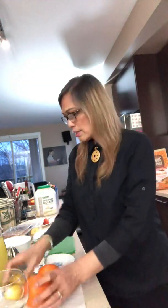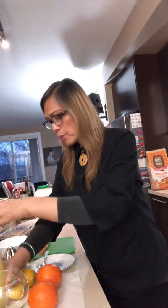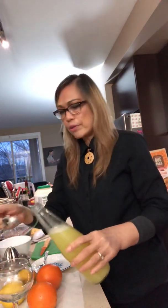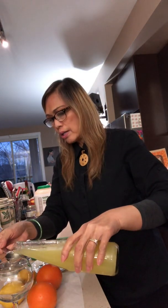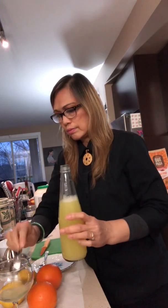This is already squeezed from fresh lemons and stored in a bottle for convenience. You would need about one tablespoon of fresh lemon juice. You can put more if you like, but it can be quite sour, so about a tablespoon is enough.